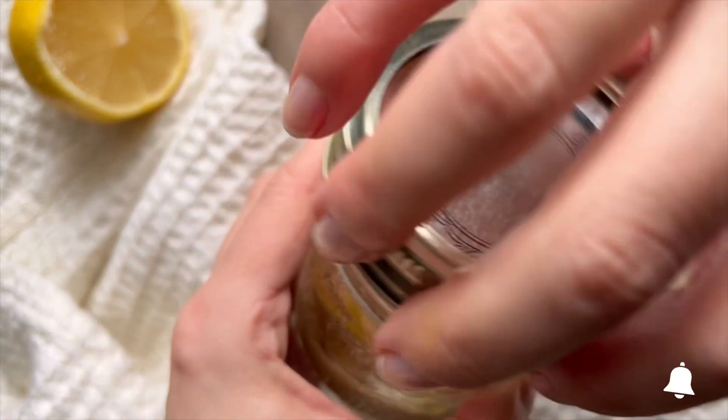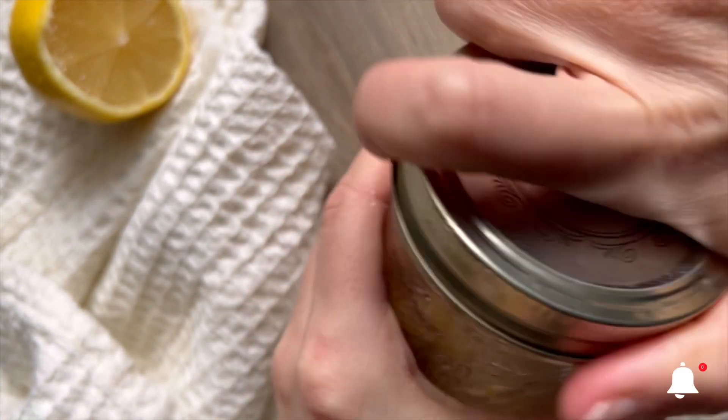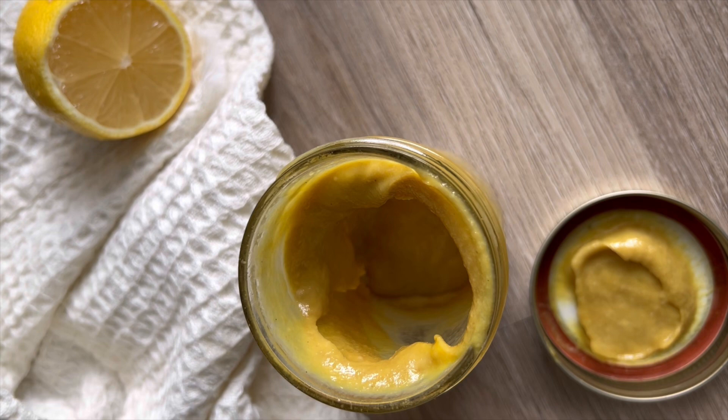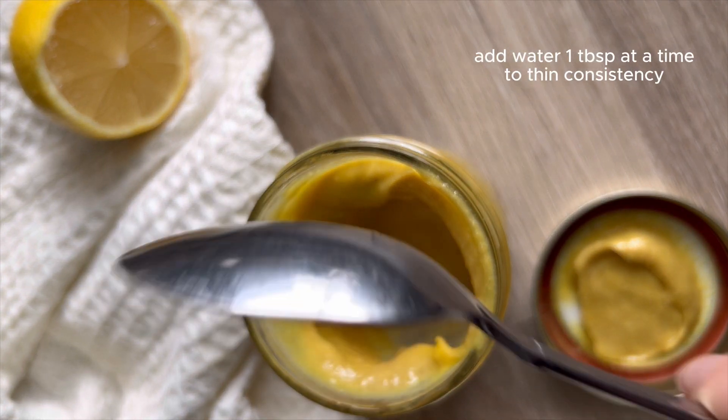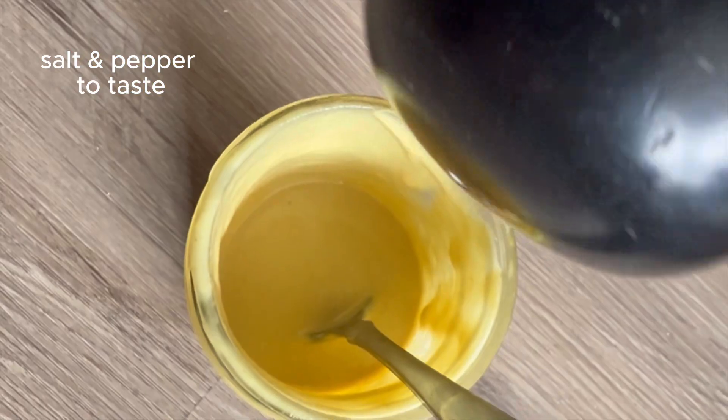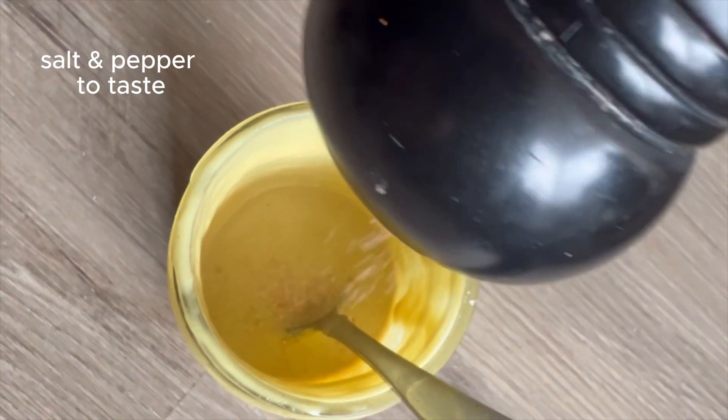Now I'm going to shake that up and mix it all together, and I'm going to check on the consistency because depending on your tahini, sometimes the sauce is too thick — and this is way too thick for what I'm looking for. So I'm going to add one tablespoon of water at a time and shake it up until I get the consistency I want.